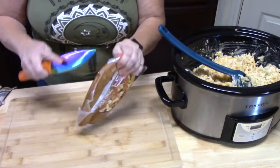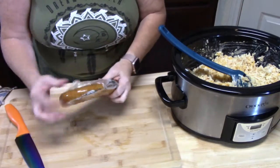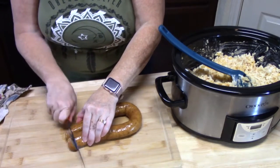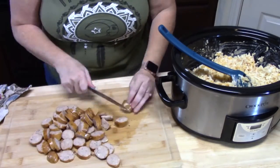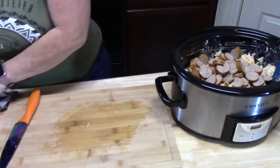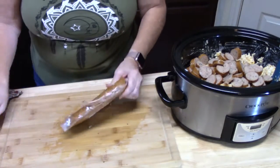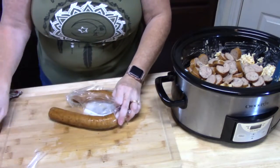So I'm going to open this package here. I'm going to be putting in one and a half packages. All I like to do is just slice these into discs, about a quarter of an inch. I'm going to put this one inside of my crock pot. We like leftovers — especially taking it to work, coming home and reheating — and this is a really perfect dish for that.